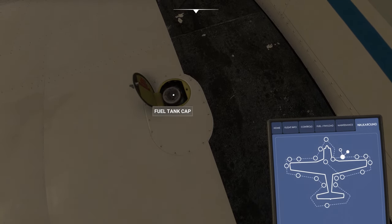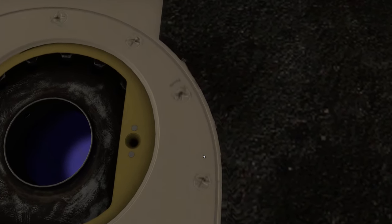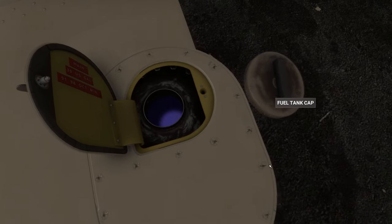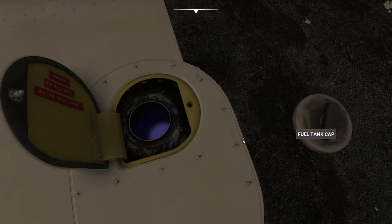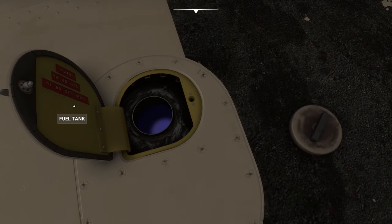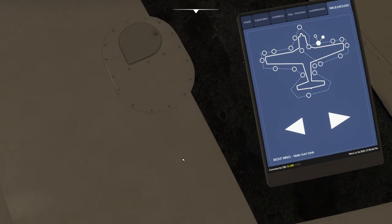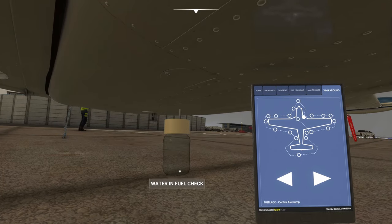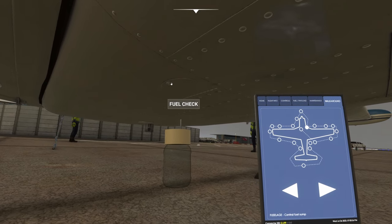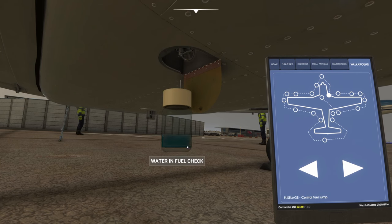Let's check this tank. Yeah, good fuel - it looks pretty full actually. I like how you can interrupt that animation halfway through and reverse it. And I like the fact that you can click this and then close the cap before the animation has actually finished - that's pretty cool. Let's go through chocks. That's good.